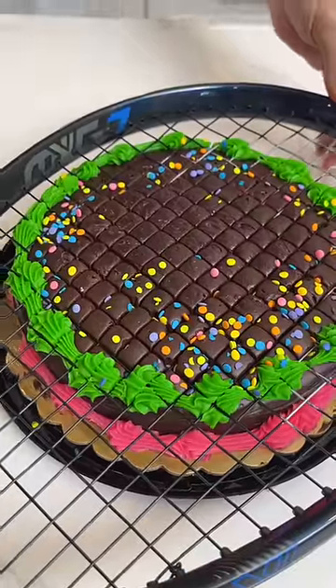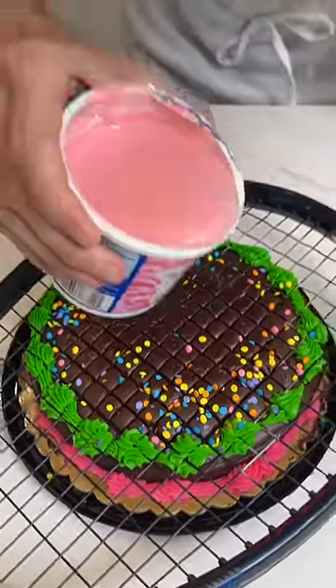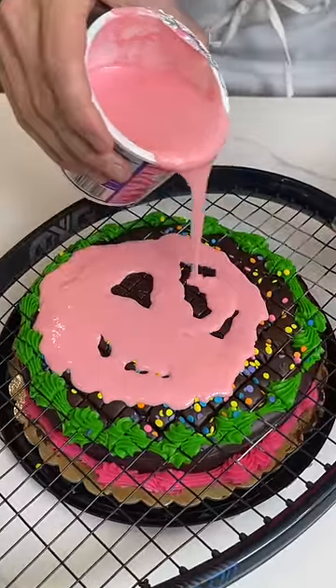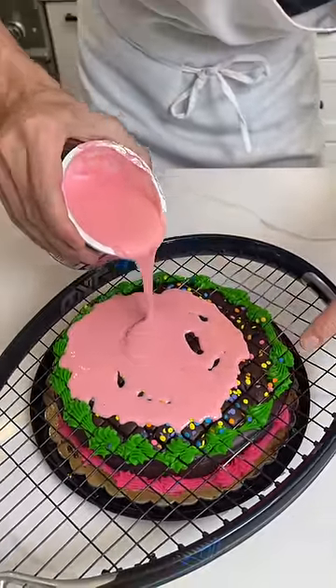I'm gonna hold that right there and hold that right there. Now watch. I'm gonna take a little bit of icing. I'm gonna take this icing and just gently — oh okay okay. That looks so good. I'm just gonna get this top covered because what's gonna happen in a moment is I'm gonna push this whole racket down and as it pushes it down it's gonna slice the cake perfectly.